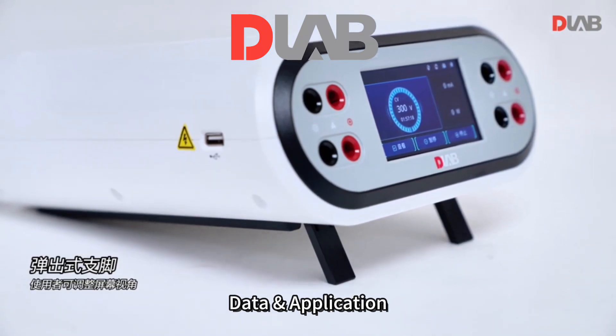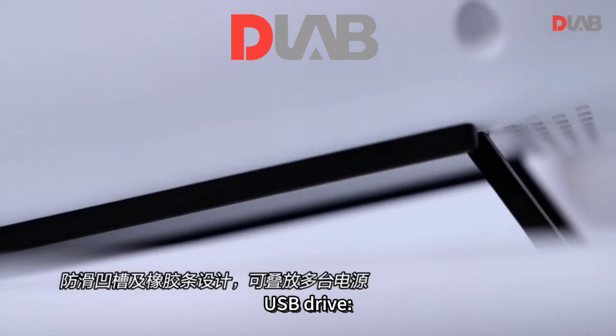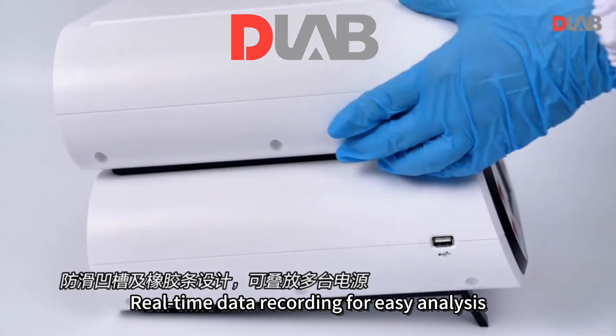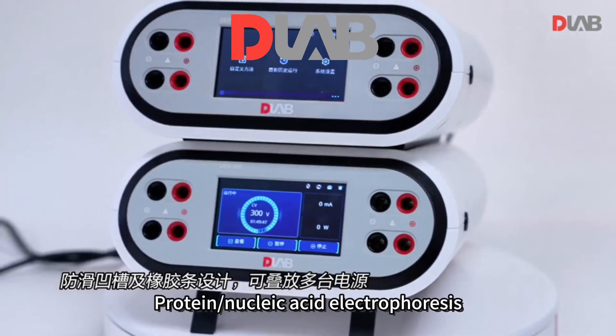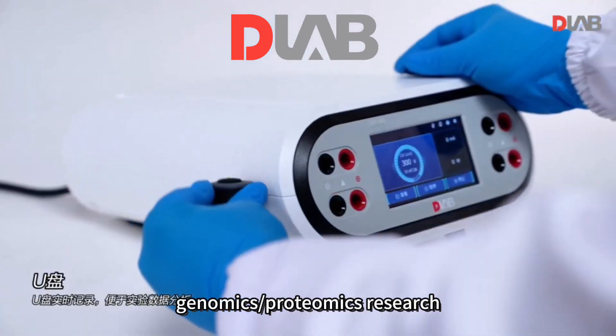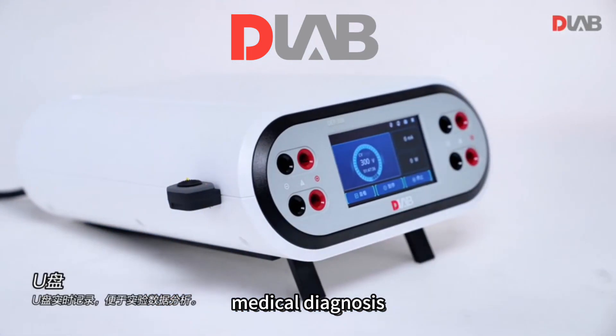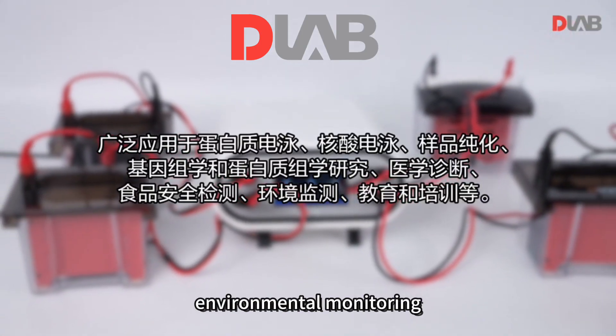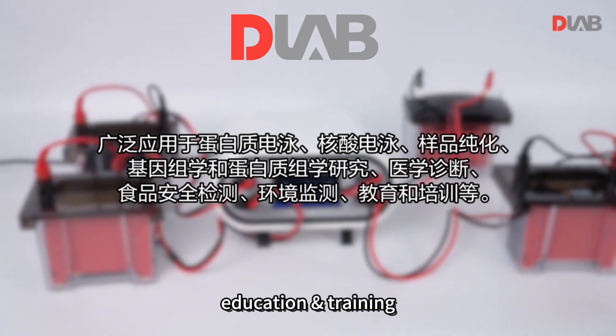Data and applications: USB drive with real-time data recording for easy analysis. Applications include protein and nucleic acid electrophoresis, sample purification, genomics, proteomics research, medical diagnosis, food safety testing, environmental monitoring, and education and training.